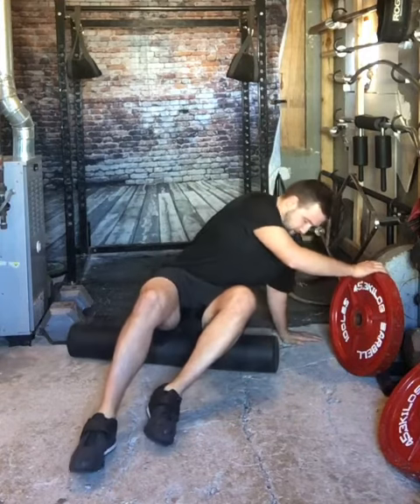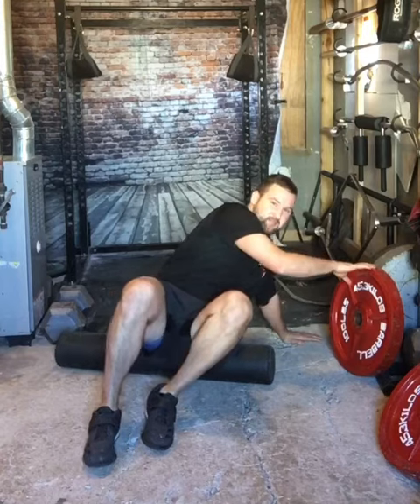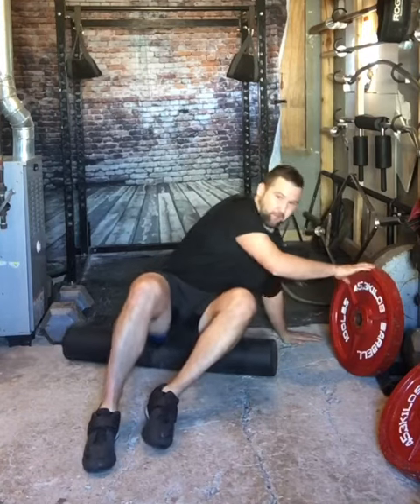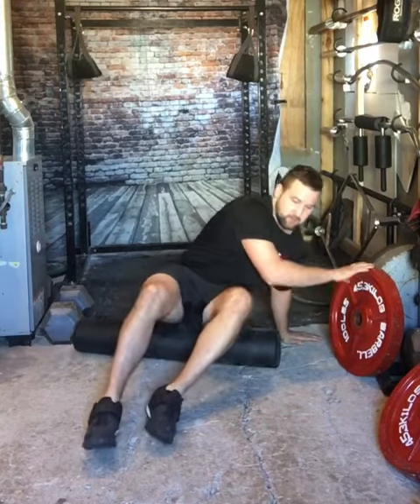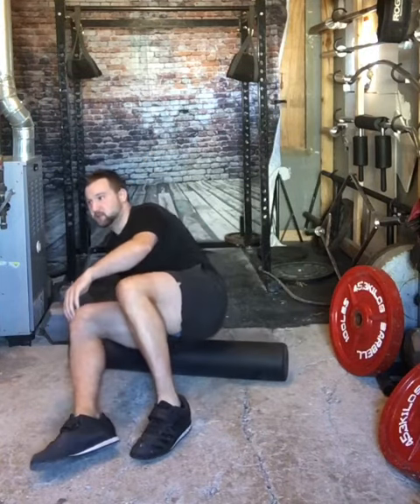I usually go 30 to 45 seconds — about 10 to 15 times per side. Then I'm going to do the same thing on the other side. So that's one good way to do it.